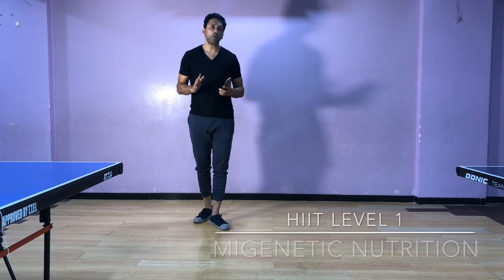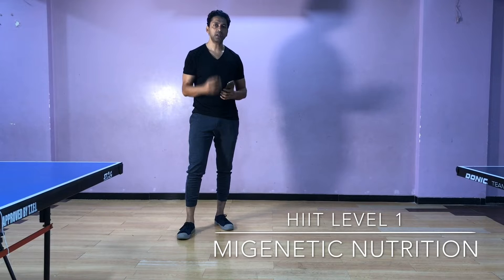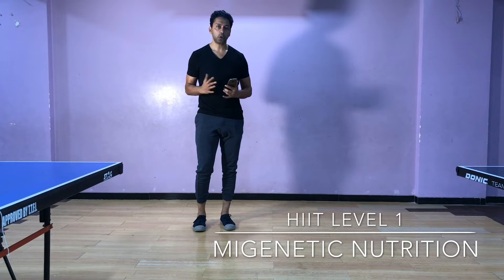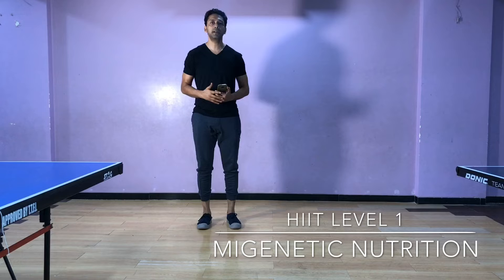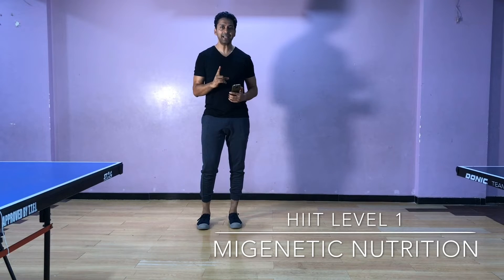Hi again. Now we will do high intensity interval training. We will focus on three movements. One is sprinting — that is sports sprinting, not jogging, but sports sprinting. Second is jumping jacks, and third is sport jumping. This is the beginners high intensity interval training.